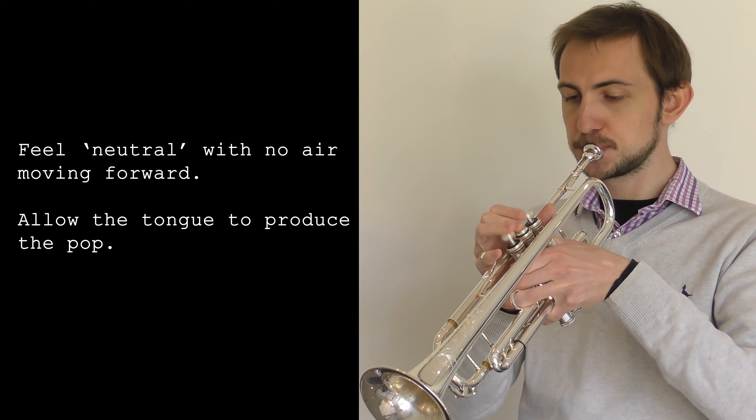The idea of this practice technique is to try, as best we can, to remove airflow from the playing equation so we can work specifically on the alignment of the tongue. If you're articulating in the right place you'll get these very soft but clear pops of sound. If you aren't, then you won't.